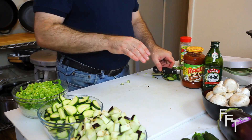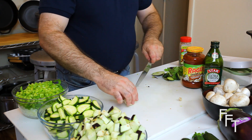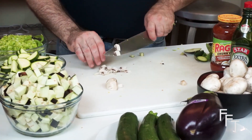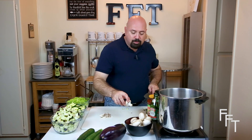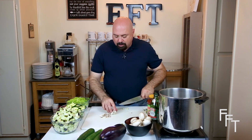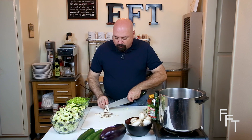We've got the celery and onions together, the zucchini prepped, and the eggplant prepped. All we need now is to prep the mushrooms, and that's really simple. All we're going to do is trim the very edge of the cap and then slice. For the mushrooms, you probably only want about four or five throughout the dish — you just want them to be seen and to kind of melt into the dish for flavor.